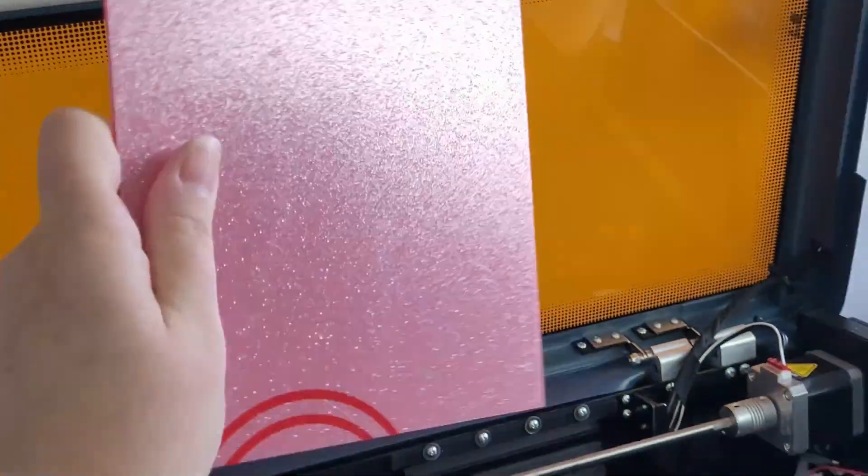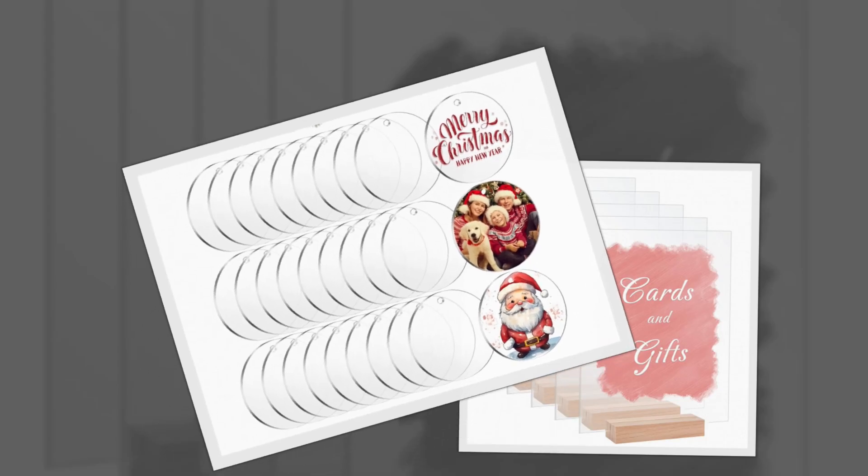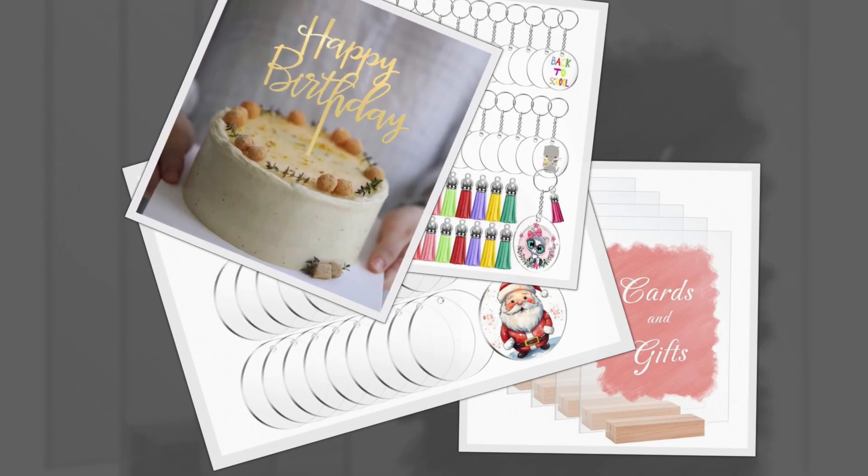Acrylic is such a versatile material. It's strong, vibrant, and gives that sleek, professional look we all love. Whether you're making ornaments, keychains, cake toppers, or custom signs, the possibilities are endless — that is, if this machine can handle it. So let's find out.